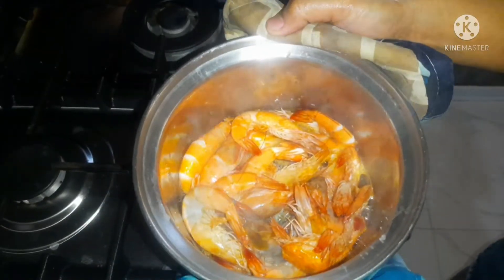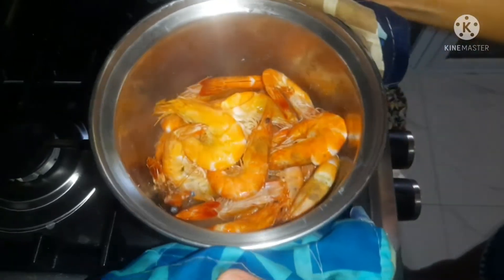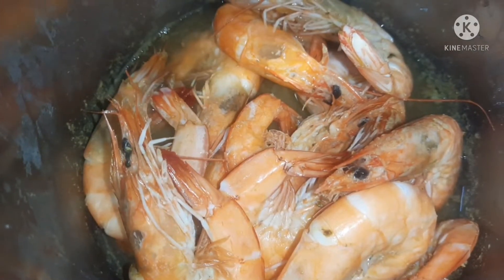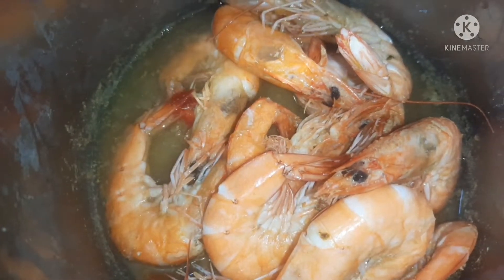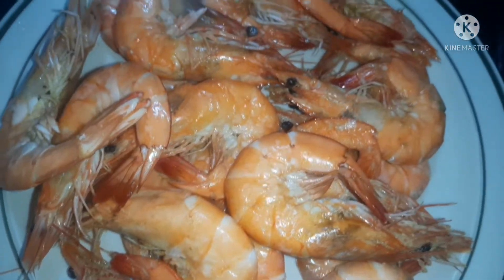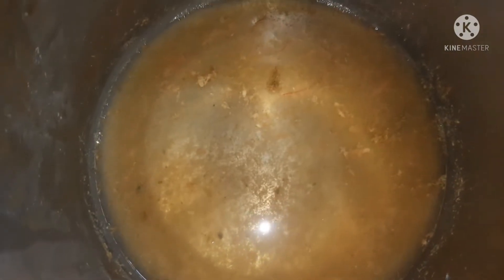Guys, balikta rin natin. Tingnan natin sa loob kung luto na. Yan, luto na. At meron ng sabaw. Guys, luto na. Alisin natin at makita natin may sabaw. Idagdag natin sa sabaw natin sa dinendeng na palaya. Luto na yung shrimp natin. At kunin na natin yung pinakasabaw.